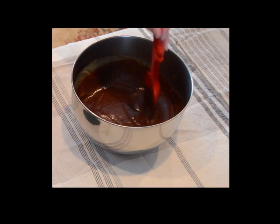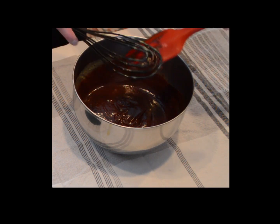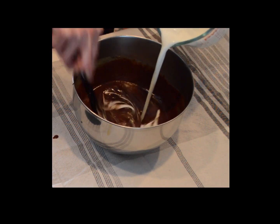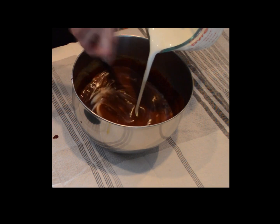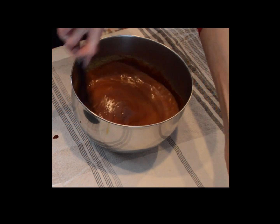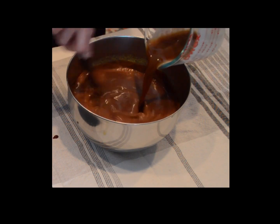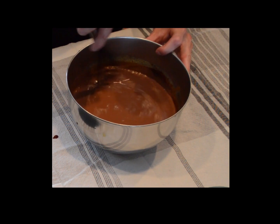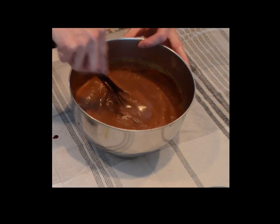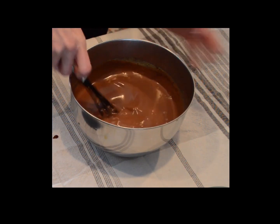Nice and melted, it has a nice shiny sheen to it. Now we can add the next few ingredients. That is one cup of heavy cream — we're going to whisk that into our chocolate. Then three quarters of a cup of Irish stout, and one teaspoon of vanilla. We have a nice smooth liquid here.